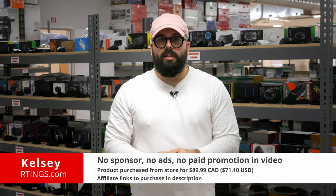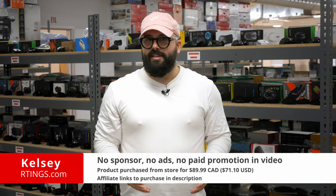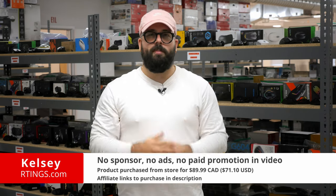Hi, I'm Kelsey from Ratings.com. Today we'll be doing a review of the Logitech Lift. We'll be evaluating it on our standardized test bench to see how it performs and if you should buy it.